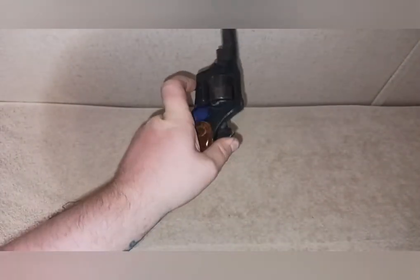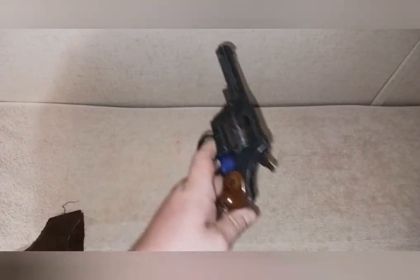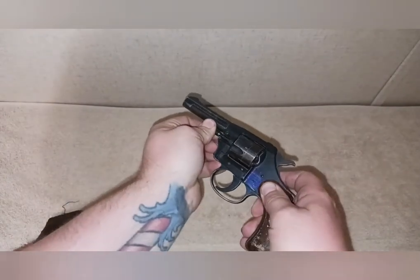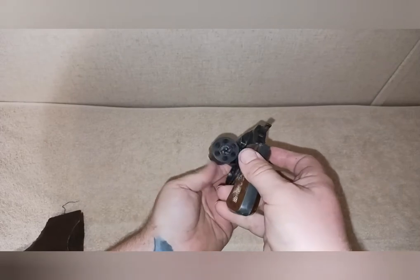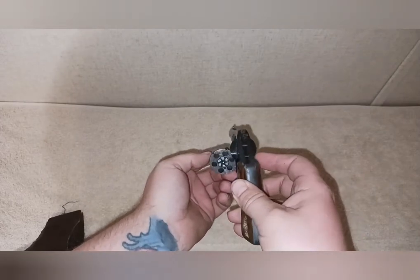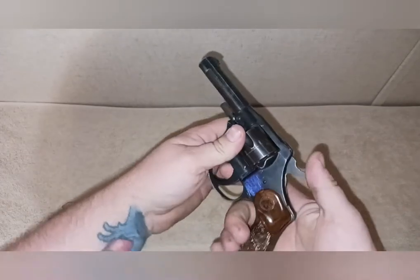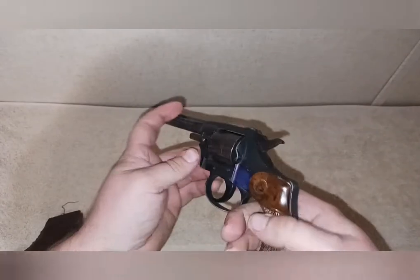It's actually double action. You pop it out, the cylinder slides open, and you can eject all the rounds at the same time. It holds six rounds. Pretty cool little gun.